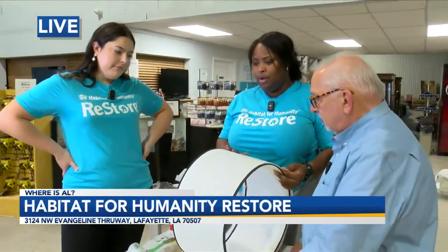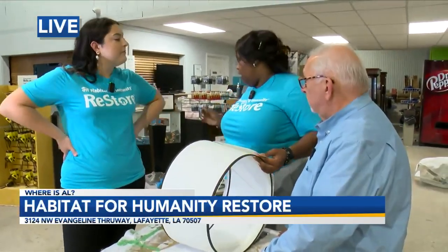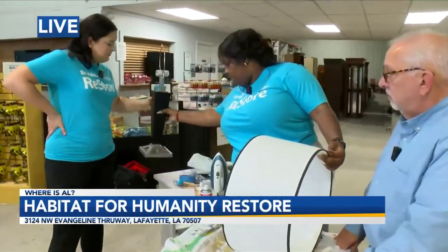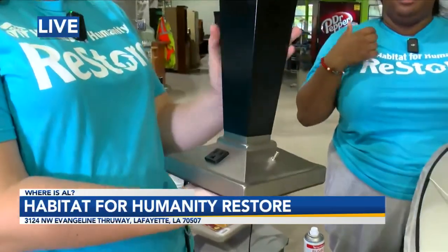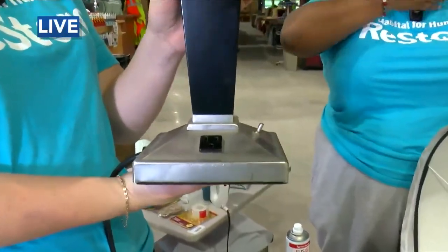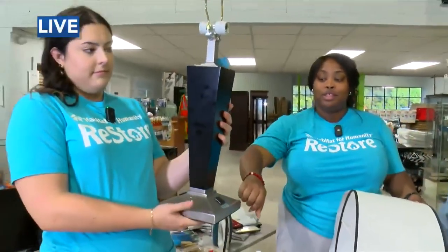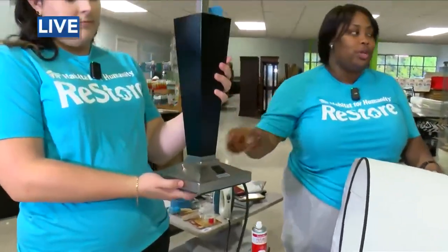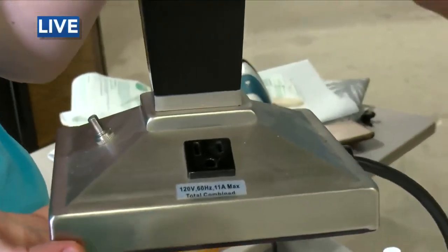Another thing we wanted to point out is that we get lamps in from all over. Our trusty lamp here came from one of our local hotels. Anytime that you are upcycling or getting new materials, you can always donate it to the ReStore. I think it's really fancy because you can charge things on either side of it — that's what I love about hotel lamps.